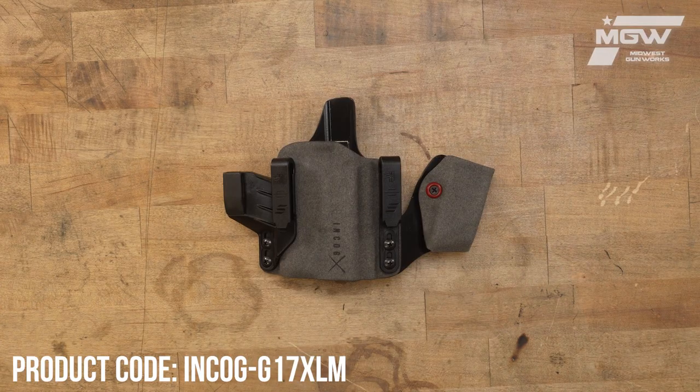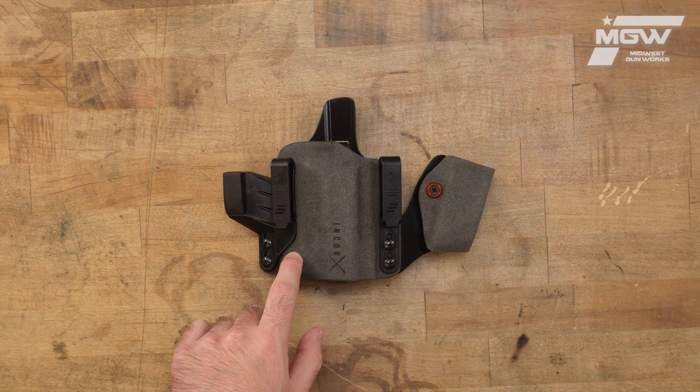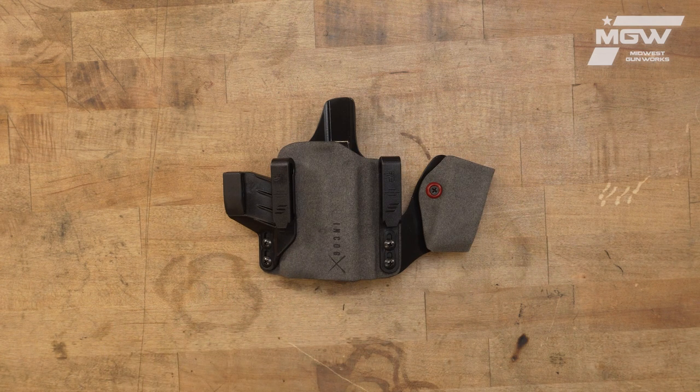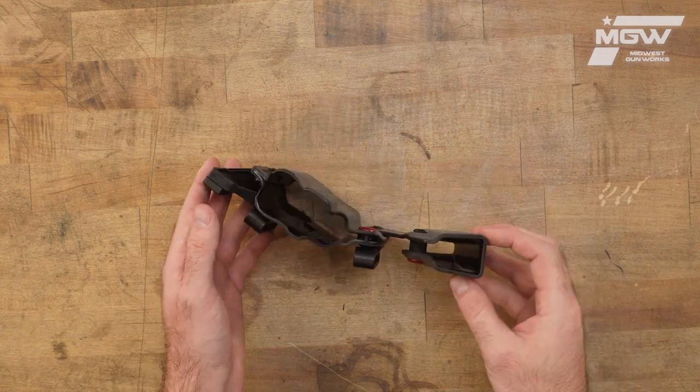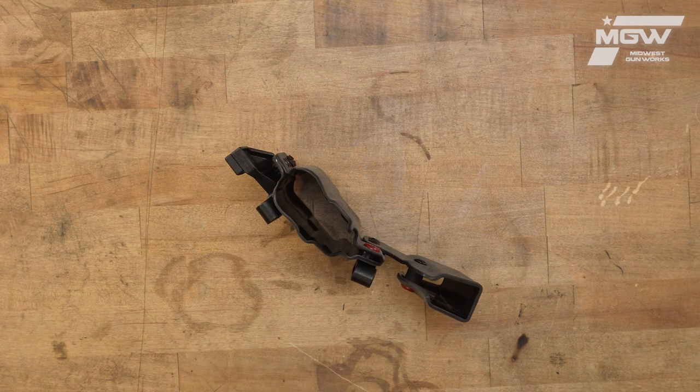Welcome back everybody. Today let's take a look at the Safariland NCOG-X right-handed inside the waistband holster for Glock G17 and G19 pistols. This holster in particular fits said models utilizing a weapon light and/or a red dot sight.